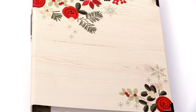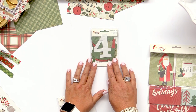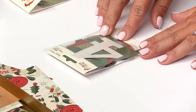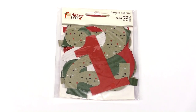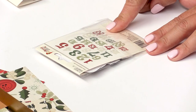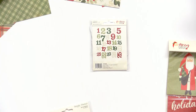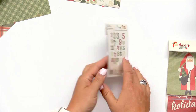Then we move into the number pocket pieces. In this package, you have numbers ranging from one through 25. So if you're doing a document-each-day approach, you'll have each of the numbers you need to identify each day and the memories you are creating that day.